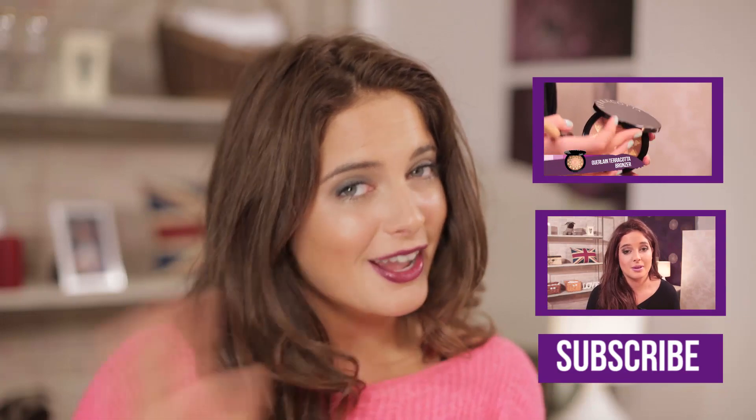A lot of you guys ask me what nail varnish I wear in my videos. This is my new nail color range and this is called Goodwood Green — it's called Binky London, and it's coming out soon, so keep your eye out for it. To keep up to date with all my beauty videos, subscribe to the channel. All of the products I have used today will be in the description box below — you can also get them on essential.com. I hope you like the finished look, very sultry and evening-appropriate. I'll see you next week guys, bye!